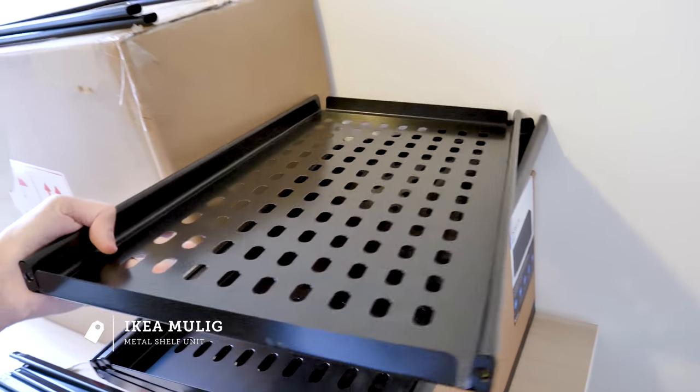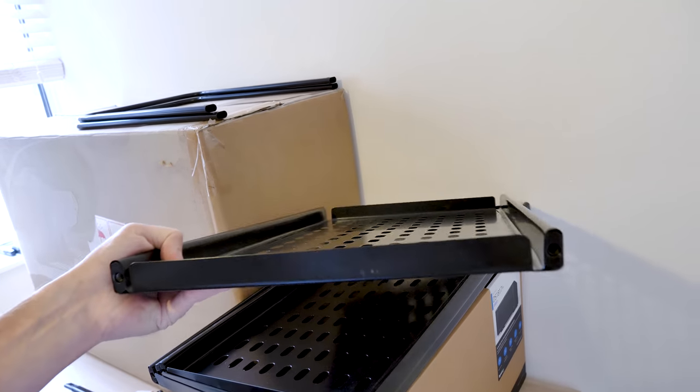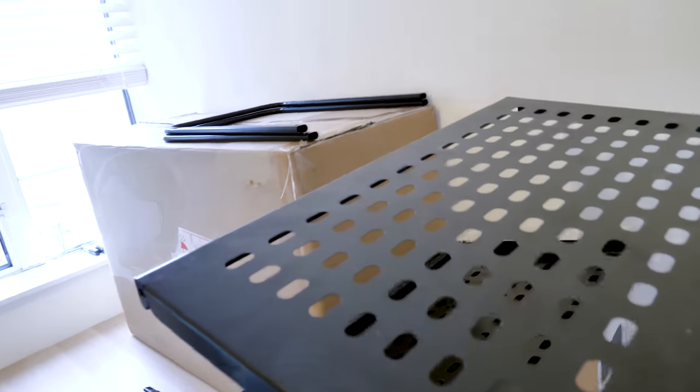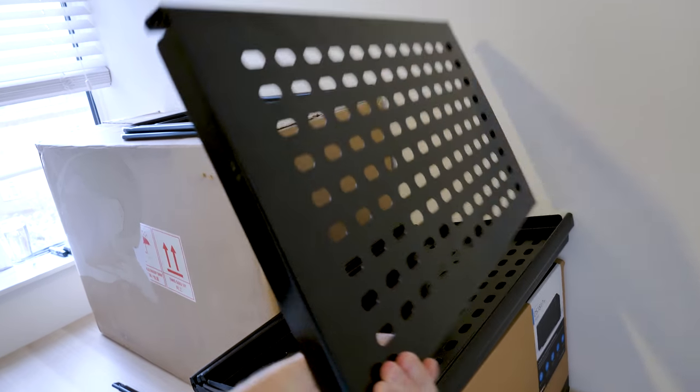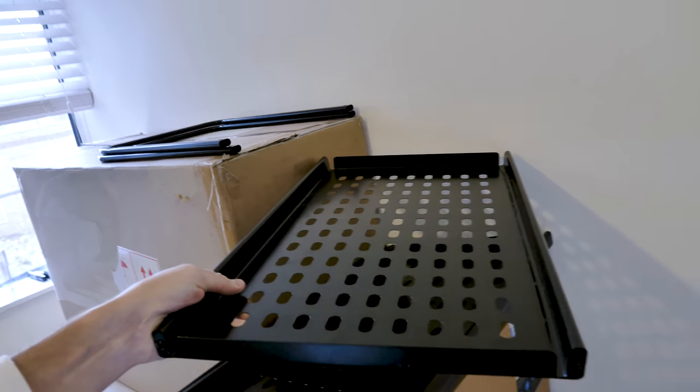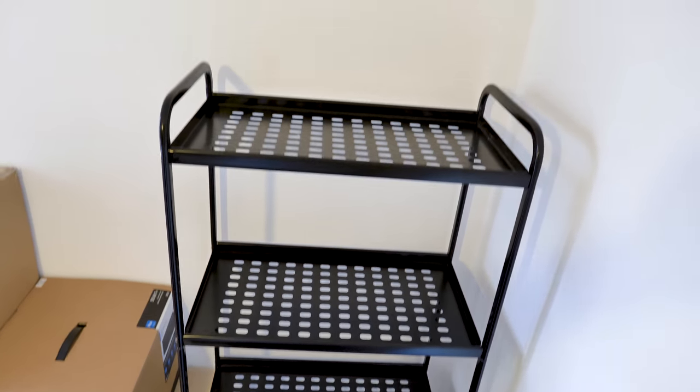This shelving unit is perfect for cable tying, because you've got all those holes in there — you can just put cables through. Normally it's designed to be in this orientation, but I actually prefer to use it upside down, because then you've got the little lip on the edge that can catch anything that's rolling off. Shelving unit in place.